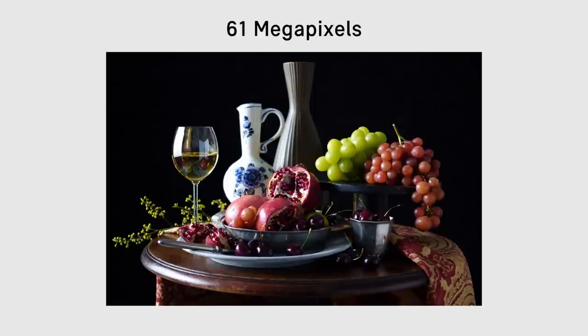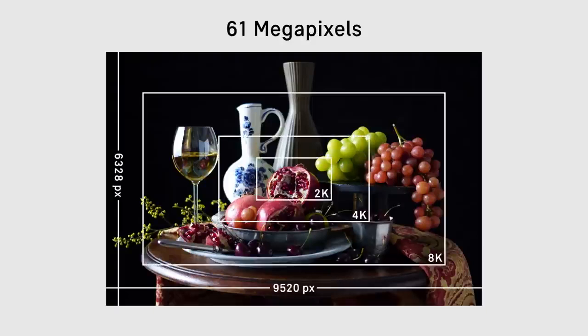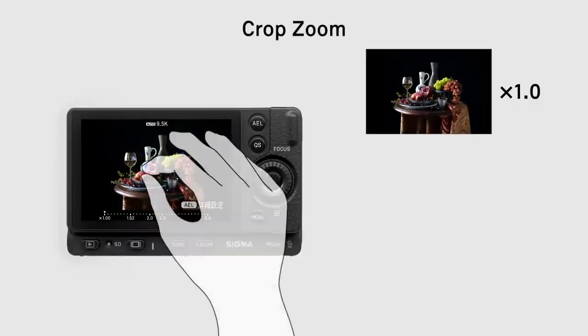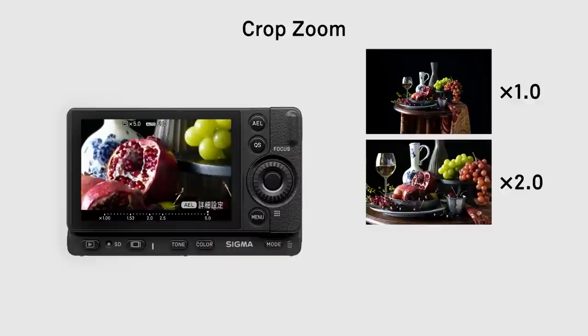The new Sigma FPL features a 61-megapixel sensor, the highest resolution ever for Sigma digital cameras. The crop zoom function has a 5x crop factor while maintaining full HD quality.